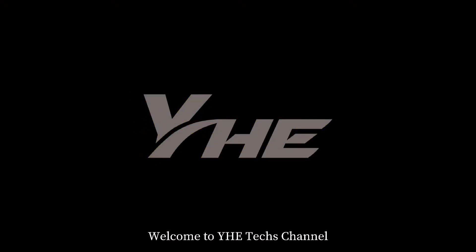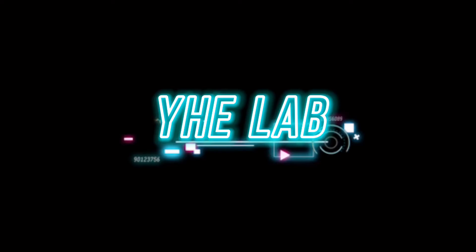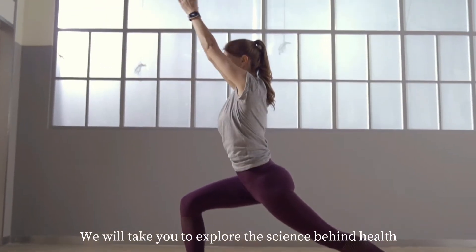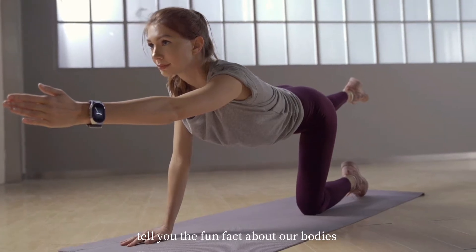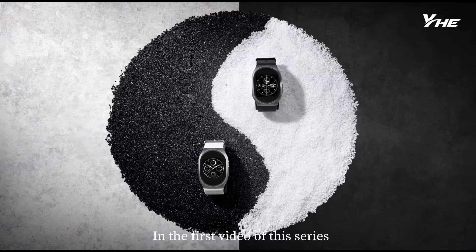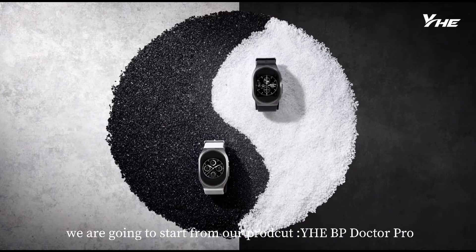Welcome to YHETech's channel. This is our new series, YHELab. We will take you to explore the science behind health and tell you the fun facts about our bodies. In the first video of this series, we are going to start from our product, YH-BP Doctor Pro.